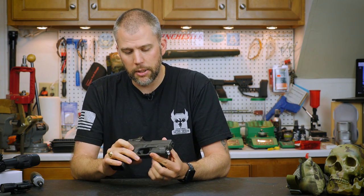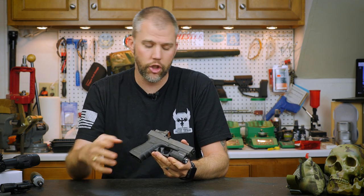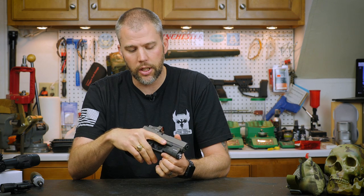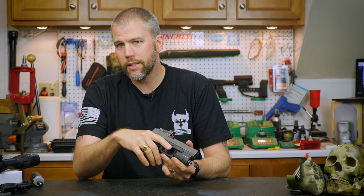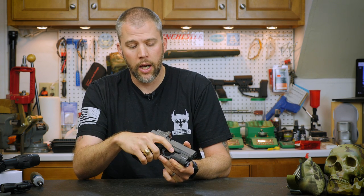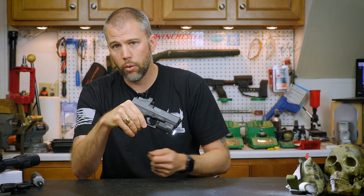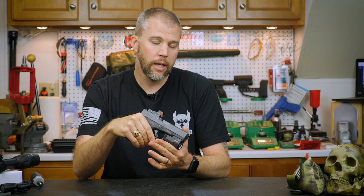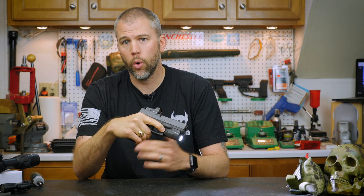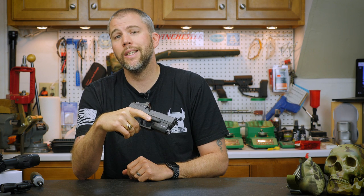One of the things that initially attracted me to the APL, which carries over onto the APLC, is how the pistol light functions. On both the APL and APLC, they have paddles — one on either side of the handgun — that you push in to activate the light. To activate constant-on, you just tap the paddle and release it, and now the light will stay on without any input. To turn it off again, you just tap the paddle. For momentary, you simply hold the paddle and the light is on; as soon as you want the light off, you release the paddle.